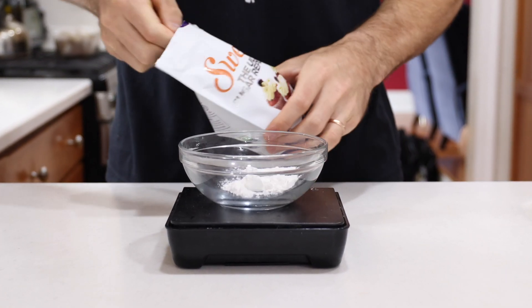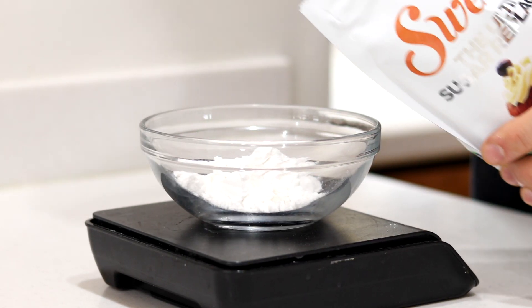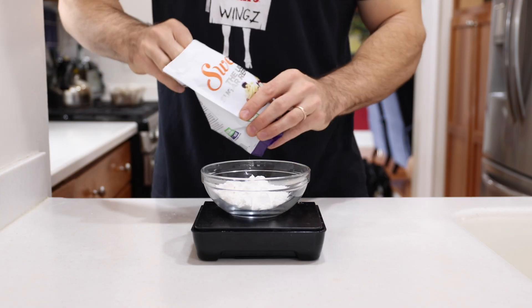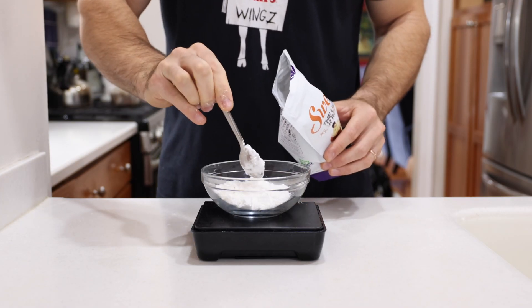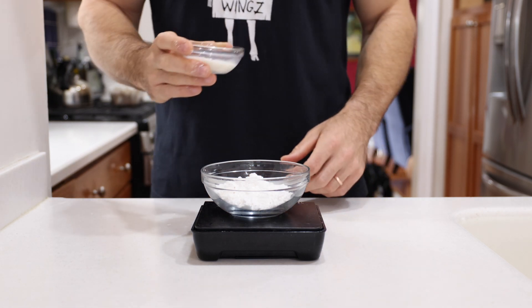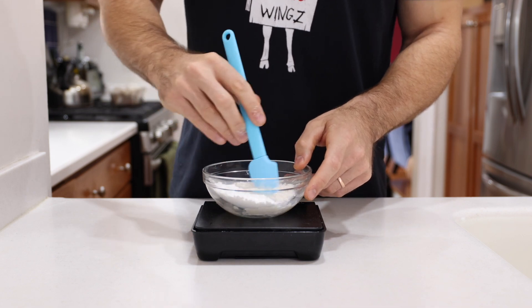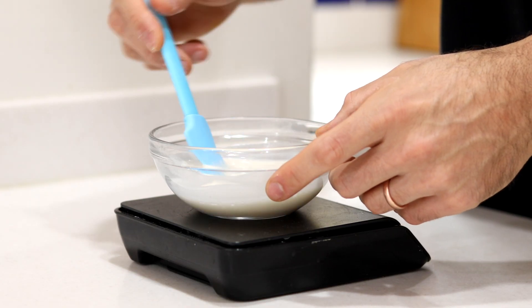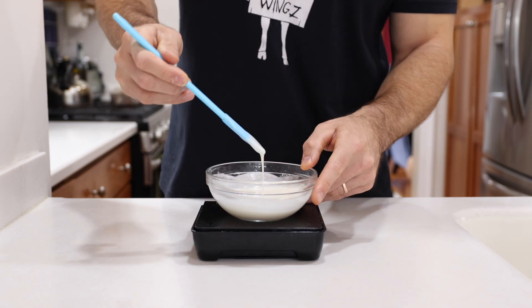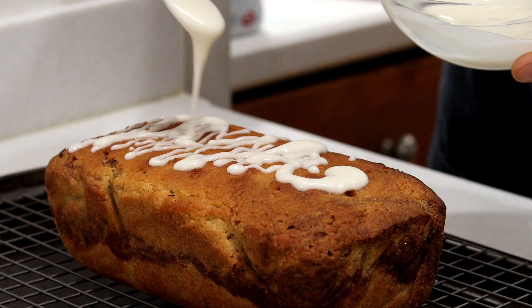Once it reaches room temperature, I like to make a low-carb, sugar-free glaze for the top. To make the glaze, add around a third of a cup or 56 grams of confectioner's swerve to a bowl, along with about three-quarters of a tablespoon or 10 grams of unsweetened vanilla almond milk. Give this a quick mix until you've got a nice-looking glaze, and then drizzle that all over the top of your cinnamon swirl keto bread.